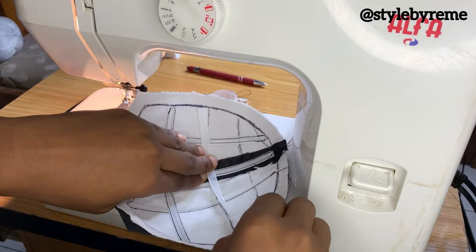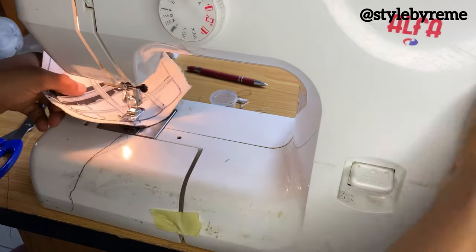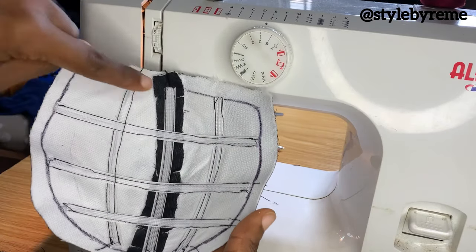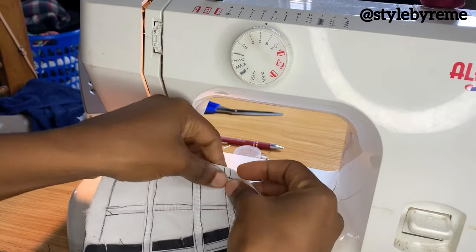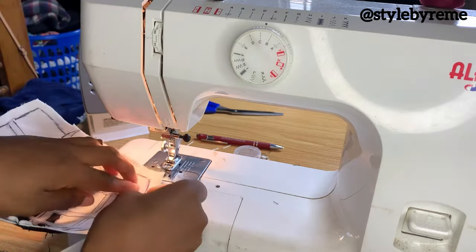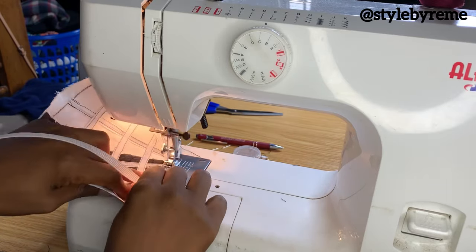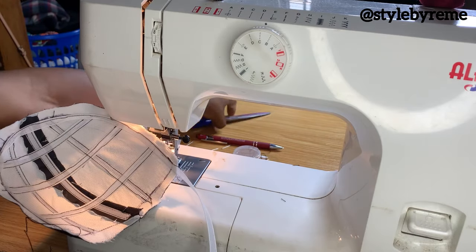Continue this process for all the other lines, including the ones going across — the same process applies, stitch on both sides. I've left the one going all the way around for last. For that perimeter bone, bring your bone and arrange it along the line all the way around the cup, stopping at the top. Place it on the sewing machine and arrange it with your hand as you stitch — you're not cutting it into pieces, you're placing it around the curve. When you get to the end, cut out the excess bone.